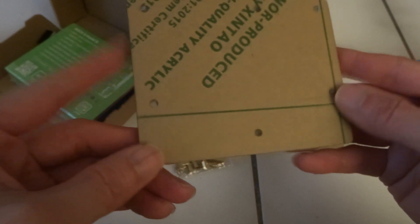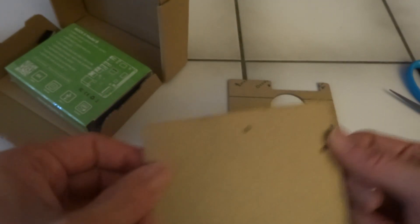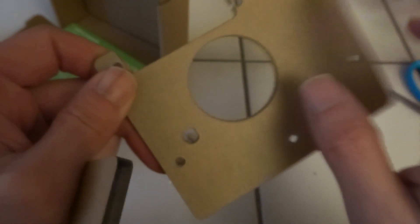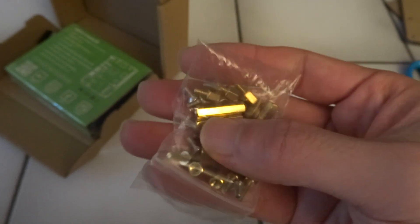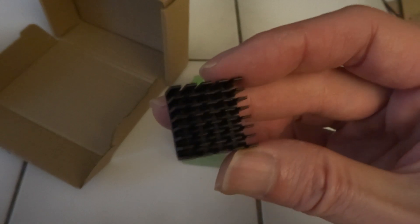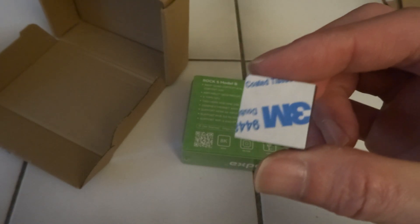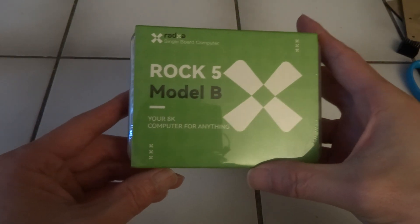I'm not sure if you have to keep this on or not, but at least it looks like there is acrylic inside it with some cardboard on the sides. Here are all the screws and mounting stuff. And this is a small heatsink with a pad. And this is the Radxa ROK5B.